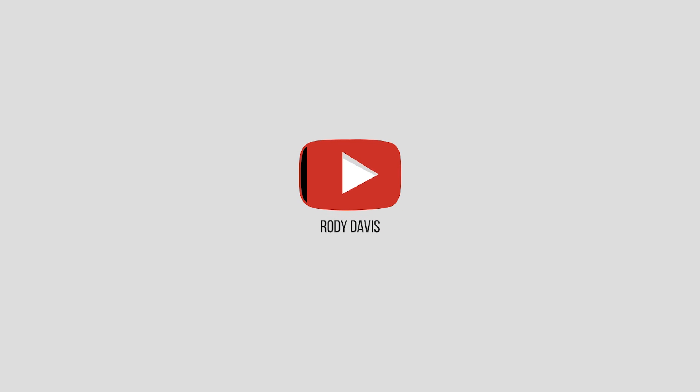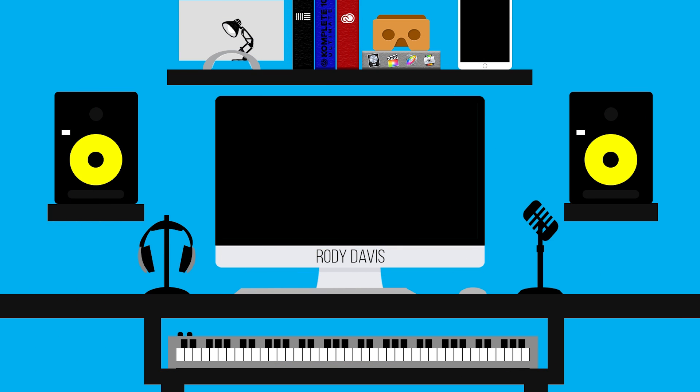Hey guys, in this video we're going to be talking about how to fix the touch disease on the iPhone 6 Plus. If you look up at the top left, you'll be able to see which tool I'm using the entire time.